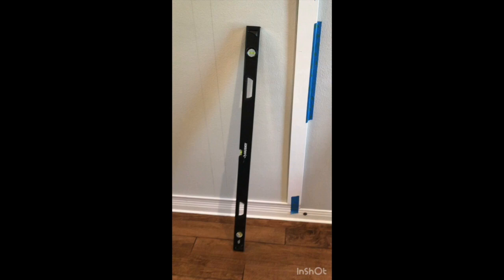This is probably going to be one of my harder builds because it's a lot of different pieces that I'm trying to make fit together perfectly, so let's see how this goes.